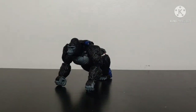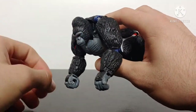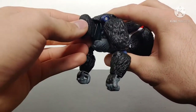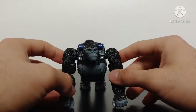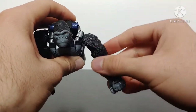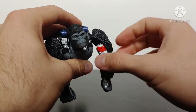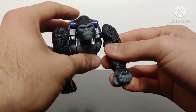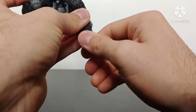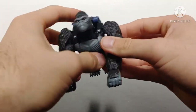The articulation for gorilla mode isn't all that bad. Starting at the head: it's on a hinge so he can look down, look up, and get some side-to-side swivel. There is an actual side-to-side joint so he can look to the side — the head has a ton of articulation. The arms can move outward, there's a hinge for more articulation, and there is a bicep swivel though it does expose some robot mode paint. Arms can bend to a nice degree and the fists are on 360 swivels with knuckle articulation.